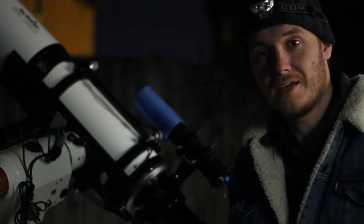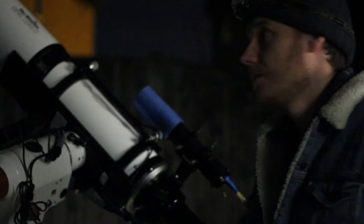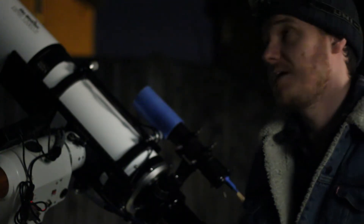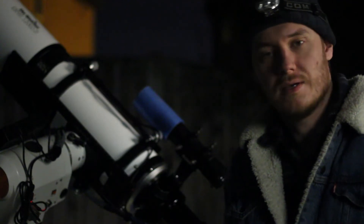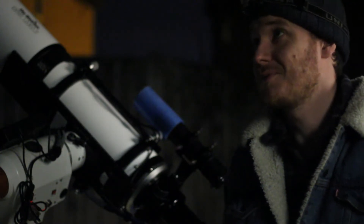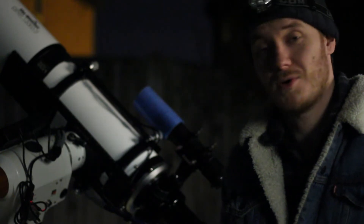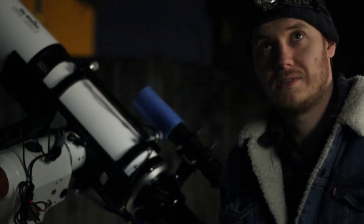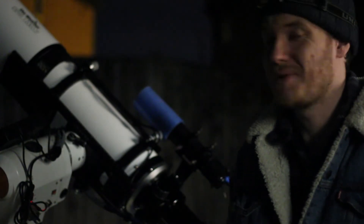My main target for the night, the Monkey Head Nebula, has now set long since behind my neighbour's house. I did slew away in the hope of capturing some time on the Leo Triplet of galaxies for the rest of the night, but unfortunately clouds have stopped play. Looks like there's no chance of them clearing anymore — I've checked the weather and it agrees. There could be more clear skies coming tomorrow, but that remains to be seen. You can never truly trust the weather forecast.